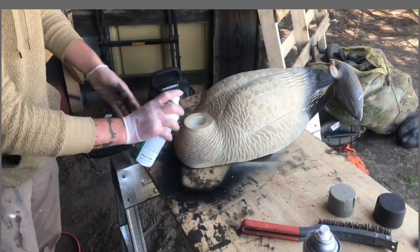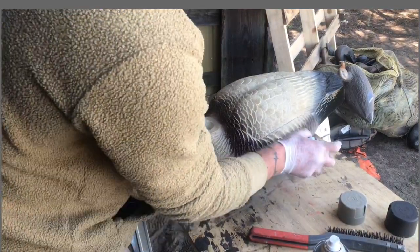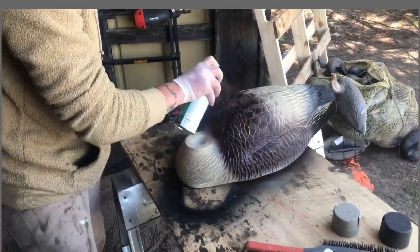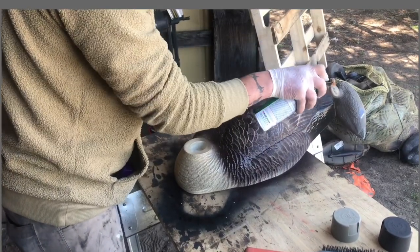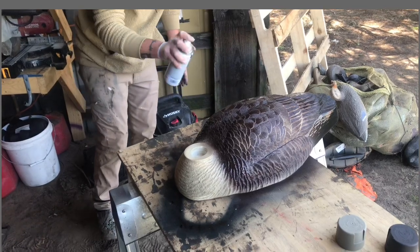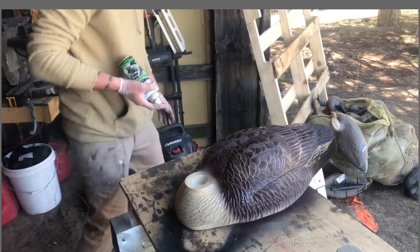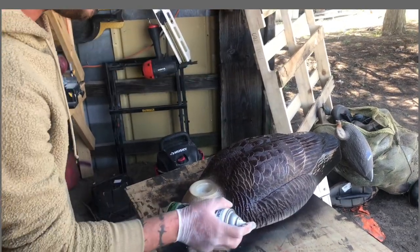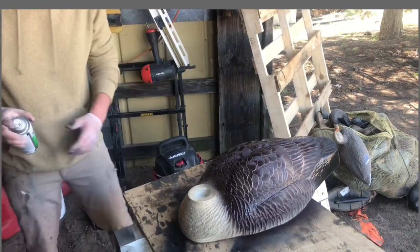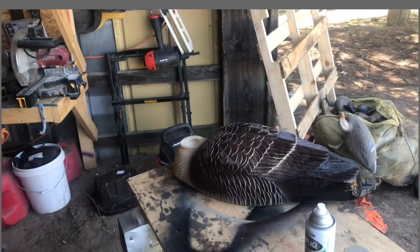What I like to do is make a U-shape around it, then just go down the sides, hitting the tops of the feathers, all the way to the back and down the sides. You always want to keep it angled away so it just hits the top and not the back side of the feathers. I like to ghost it a little bit over the brown to give it that look. Then let it sit up and dry completely, and I'll send you a video of it once it's dry.